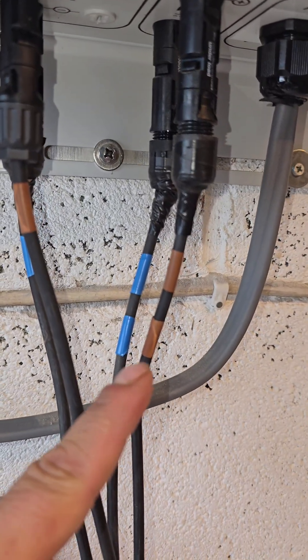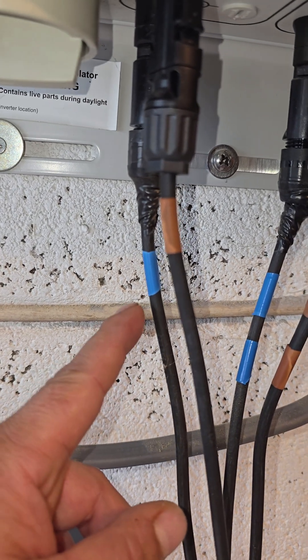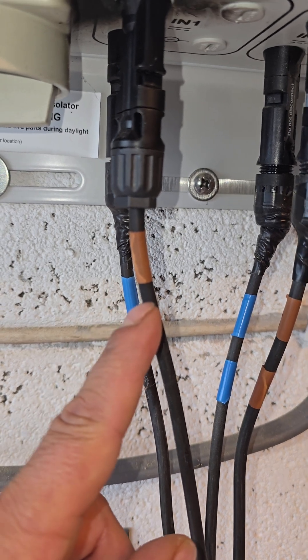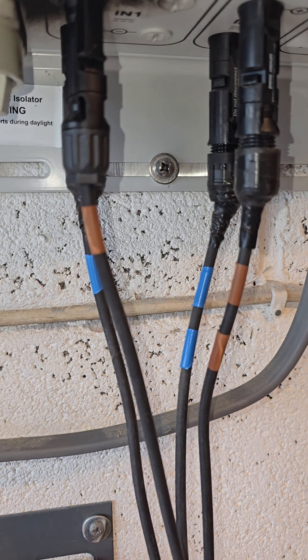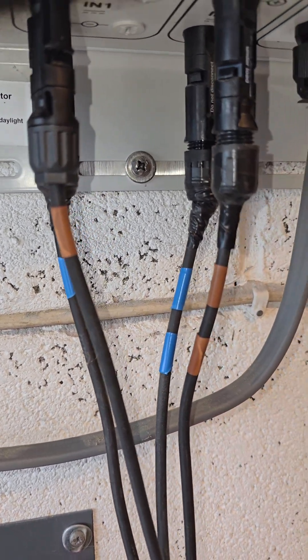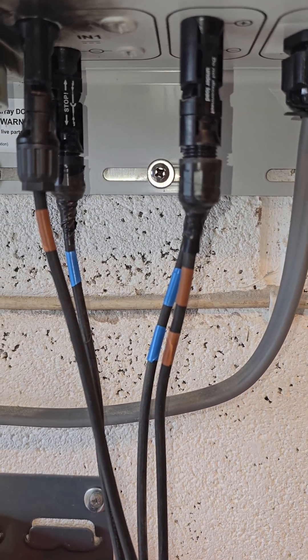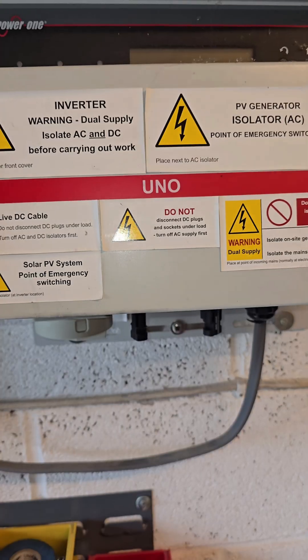It's now white and red — red for positive and white for negative. On the solar cables they've changed the colors; it was brown and gray once upon a time. But this is how I'm going to identify it for my own knowledge, so that when I wire this back up I know where the cables go.